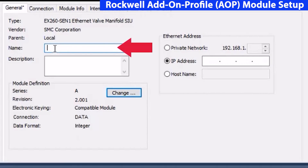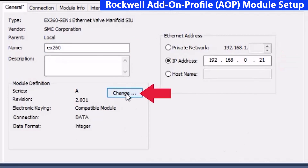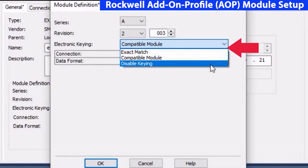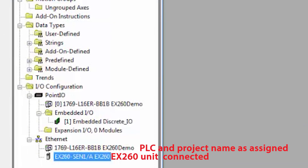Then give it first the name, then the IP address connected to, and finally click change and go to revision 2.3. Then choose compatible module or disable keying as they apply. Click OK. We've now mapped the device and we're ready to download this into the PLC and get the actuator going.